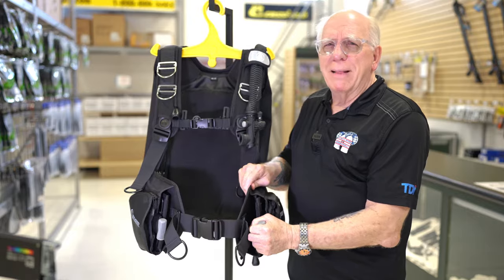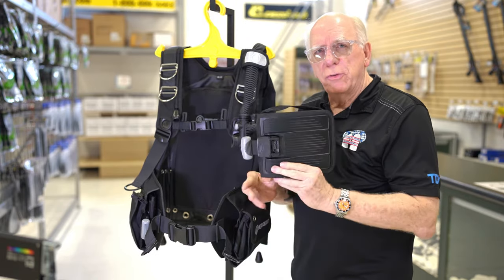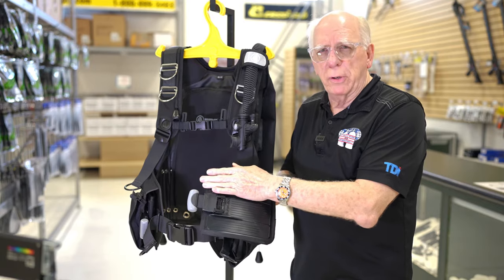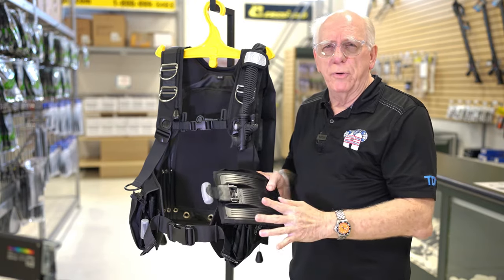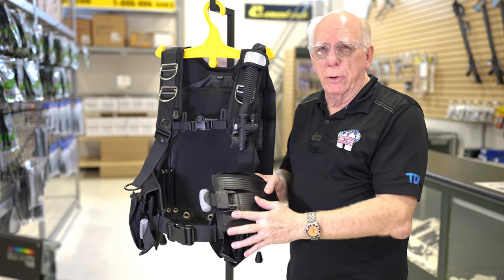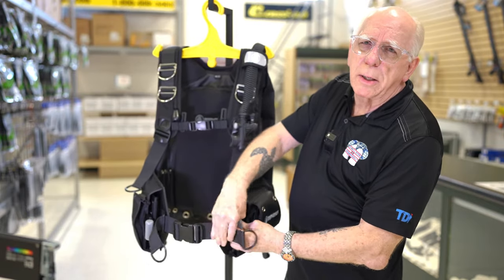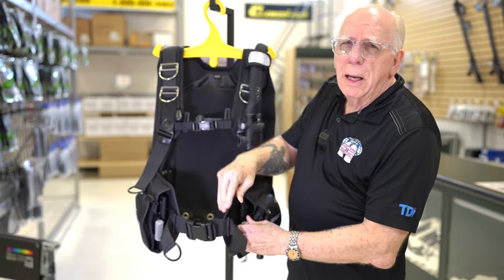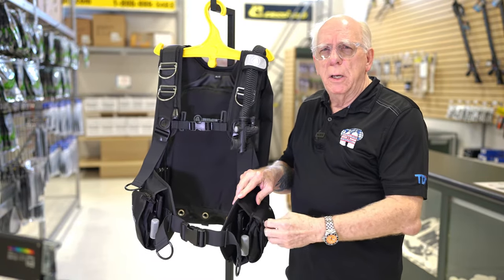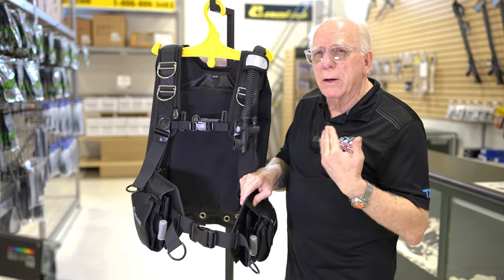The weight pockets are similar, but the way these actually secure and lock in is a little bit stronger — you can see how much bigger this pocket is than the ones on the Dimension. This whole unit will handle up to 42 pounds of lead: basically 10 non-dumpable and 32 that are dumpable. One of the things I really appreciate on these Aqualungs is when you put this pocket back in, you hear that click. You can hear that underwater, so it really lets you know the pocket is secured. You can pull it out, reinsert it, and feel or hear that click underwater.